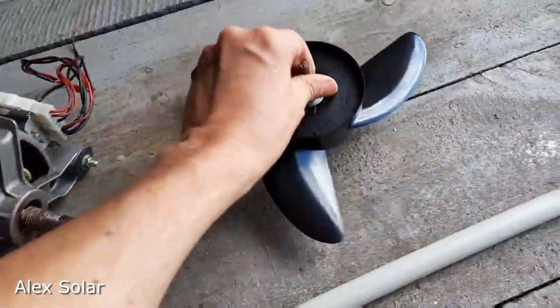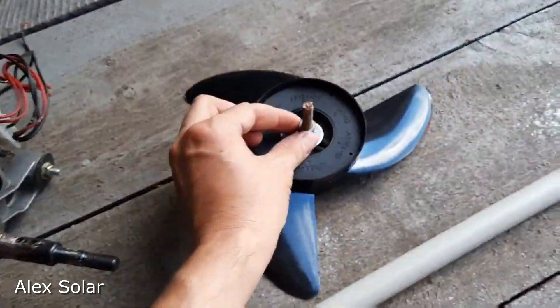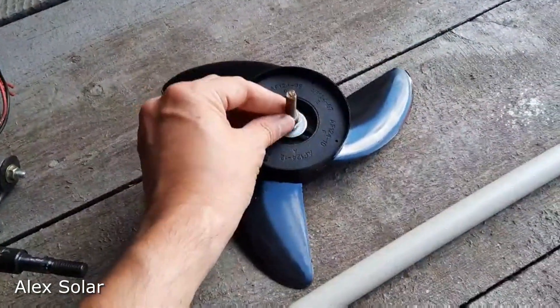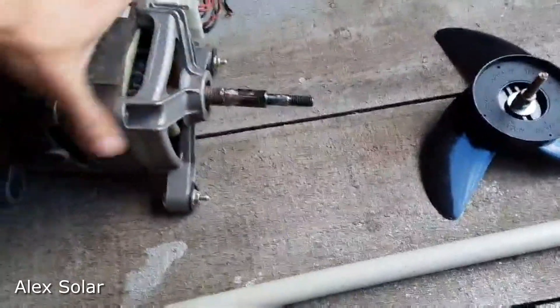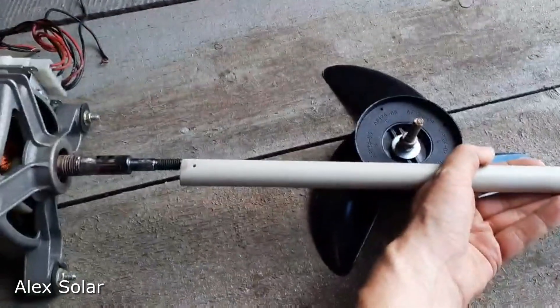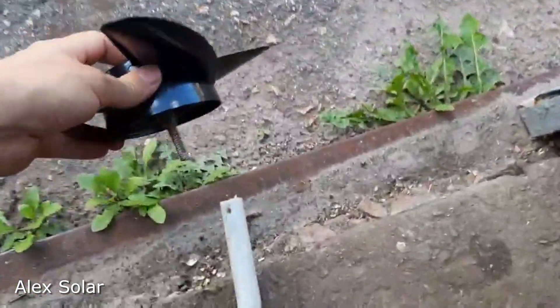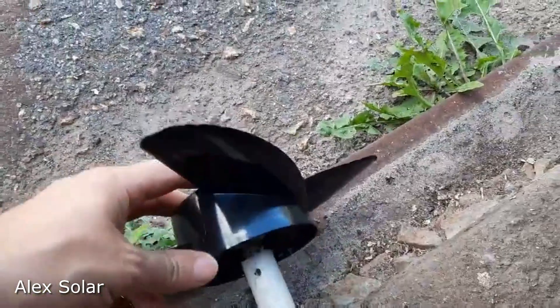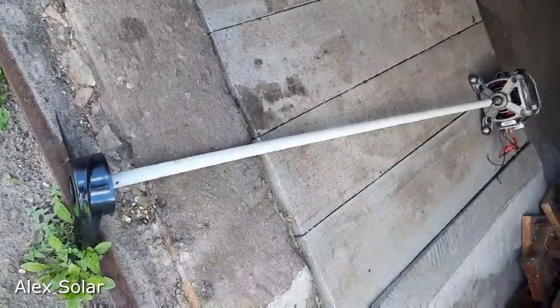On the other side of the pipe, we fix a three-blade propeller — screwed in with a bolt, tightened with nuts. We place a plastic water pipe about one meter long onto the shaft and attach the propeller screw to it. It turned out to be a motor and screw with a long bar — like this system.